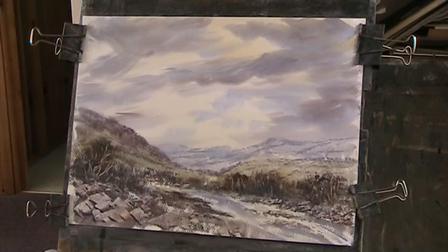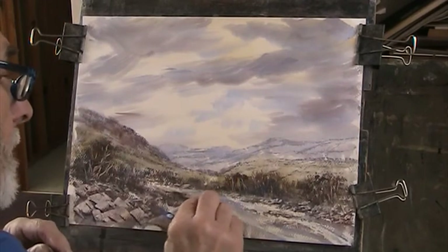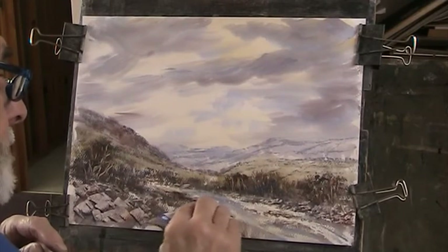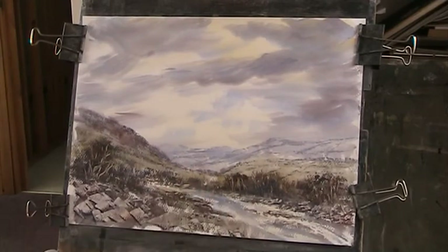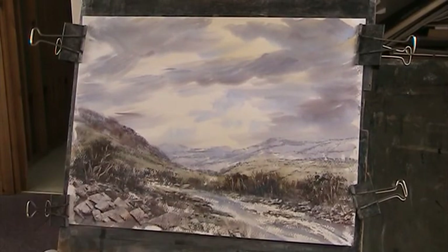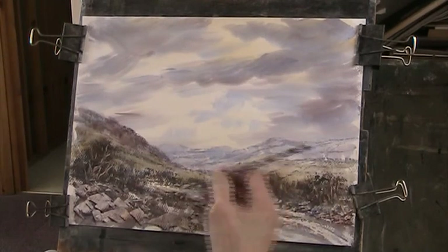I'll just strengthen up that foreground. Right, now I've taken out some of that — I can just lift it, it's soft enough. Not quite enough, but that'll do. This might be going a bit dark here, but we can work with it until it's dry.